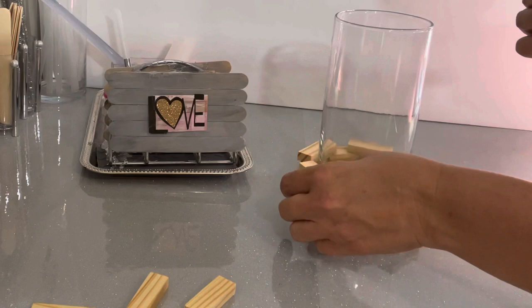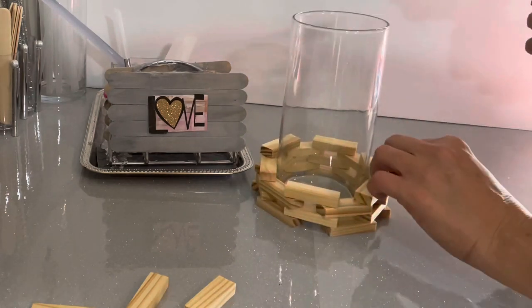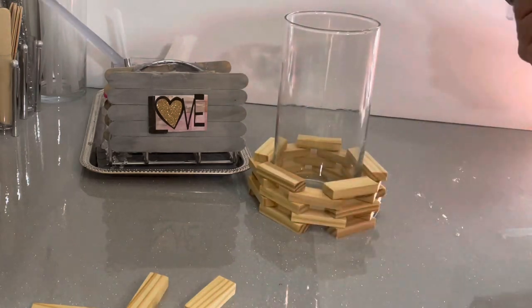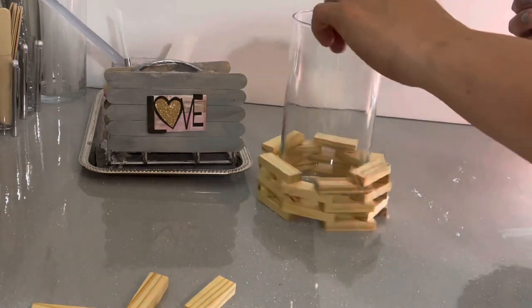Just keep layering. Depending on how high up you want to go, I usually go about a third of the way up the jar so I can still see the potpourri inside — or the candle.